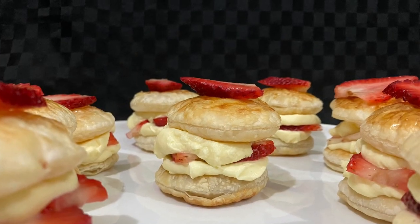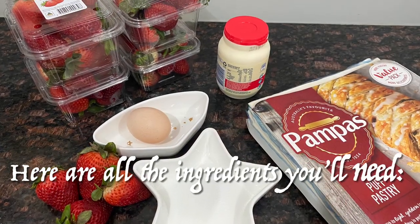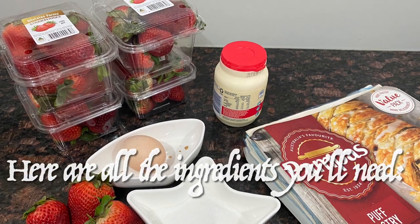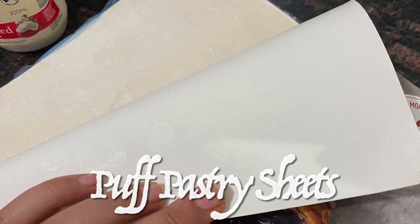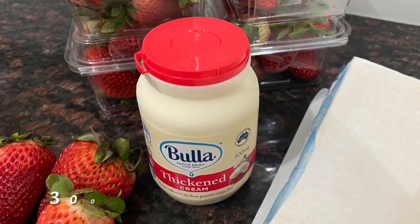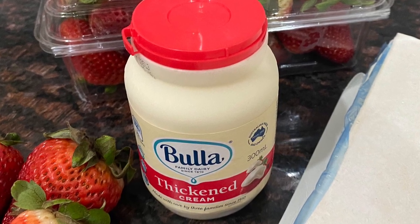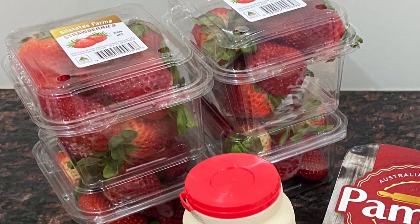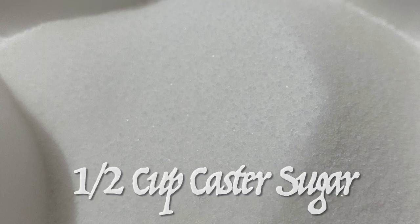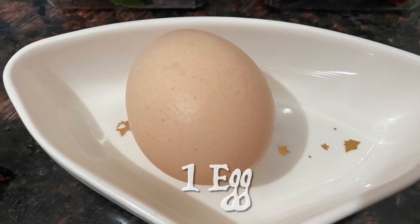These strawberry stacks taste as good as they look. Here are all the five ingredients you'll need: puff pastry sheets — the quantity really depends on how many stacks you're making — thickened cream (I've used 300 milliliters which I'll whip later), strawberries depending on how many layers you want, caster sugar, and an egg for egg wash.